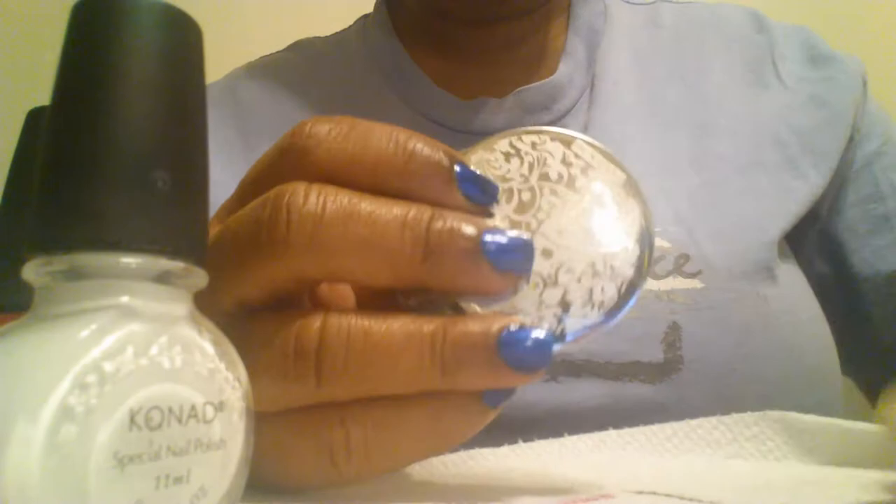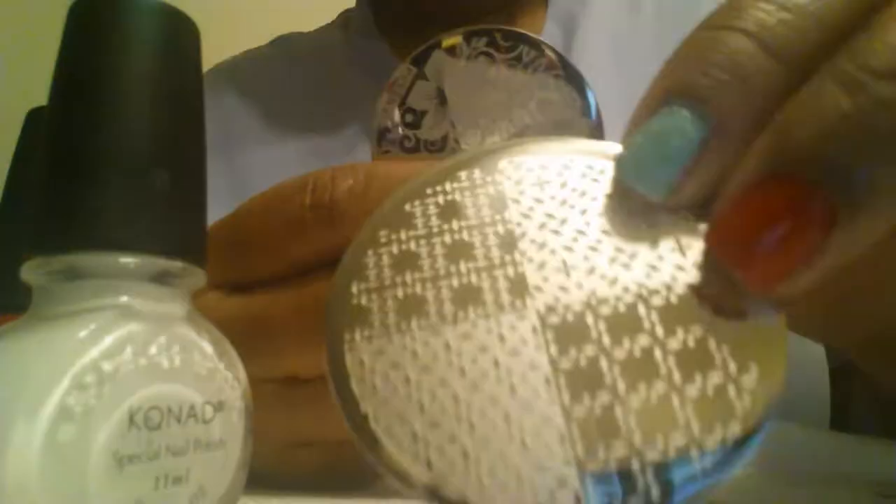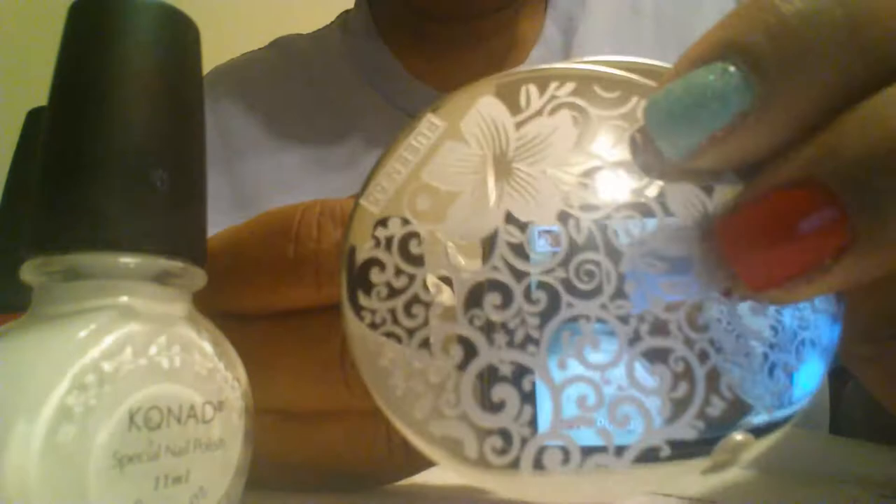So we're going to get started. I have picked out seven additional plates in addition to these two that I did not stamp. I have picked out these seven plates right here. I'll tell you these numbers as I start stamping. What I'm going to do right now is mute my television and then come back, and we are going to conclude this stamping part two.